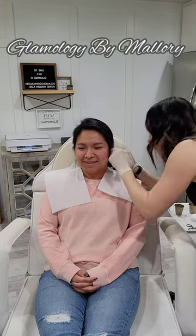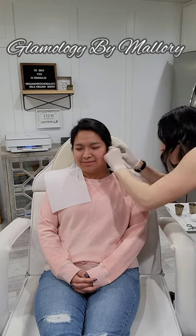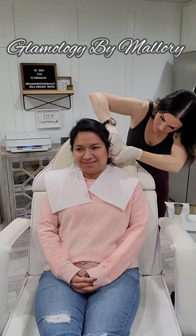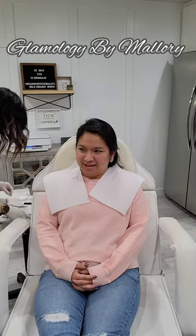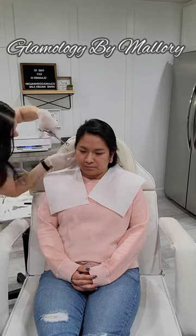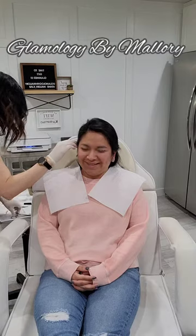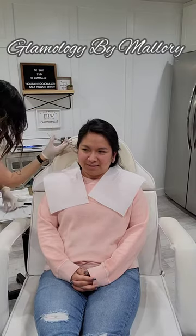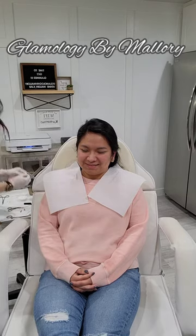For the first piercing, we did a conch. I used a 16 gauge hollow needle catheter piercing and 16 gauge surgical stainless steel jewelry. For the second and third piercing, she wanted a double helix. I also used the 16 gauge hollow needle catheter piercing for both, and 16 gauge surgical stainless steel jewelry for both.